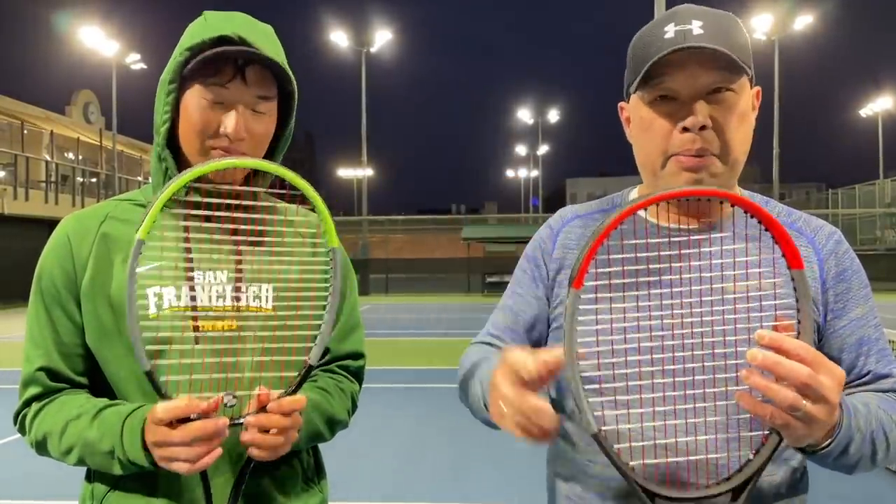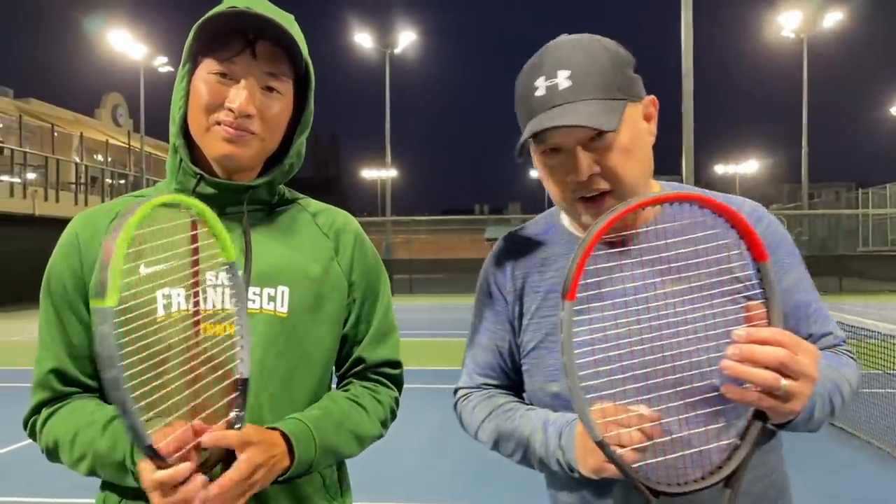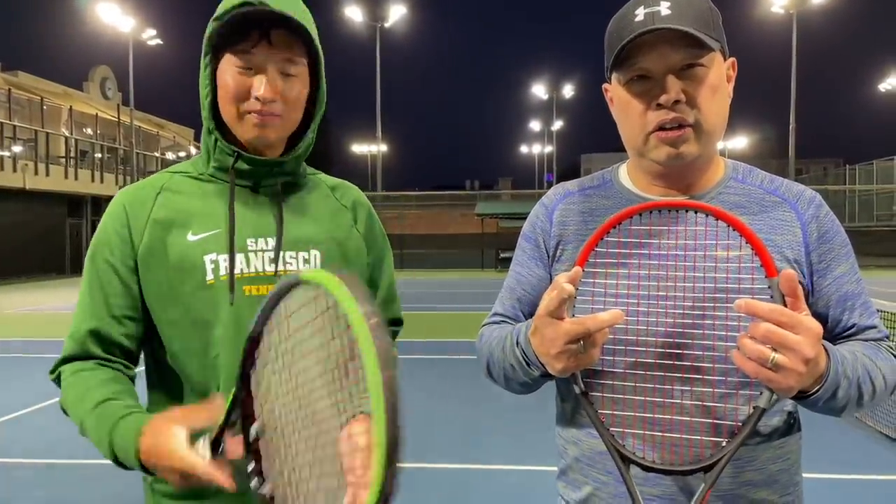I want to thank my man Coach Goo. You can find him at ag.tennis — he'll also be posting content there as well. Guys, try the string! Thank you for watching Tennis Spin where we put our spin on your tennis.